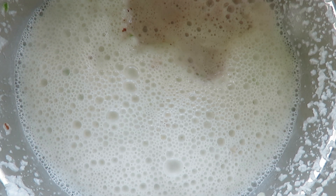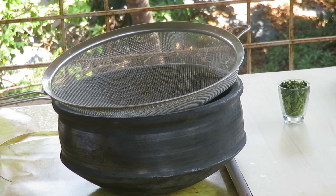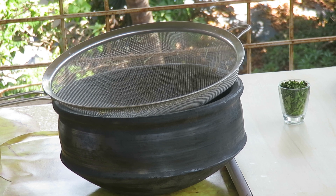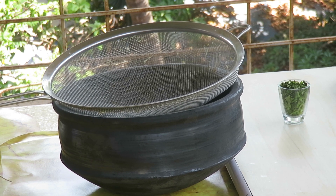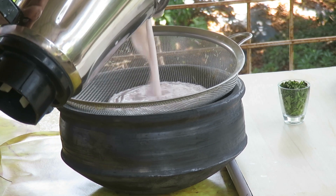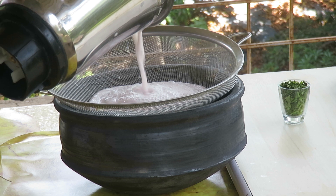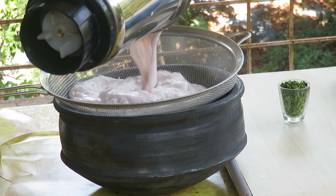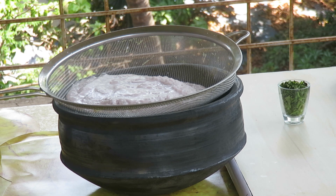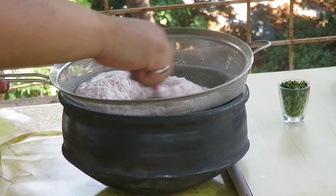We give it a quick grind again. Now the fourth and final step: we take the mixture out from the grinder and pour it into the pot with the help of a strainer. We do not want any lumps of any kind, so we gotta pour it all — all those juices in there.